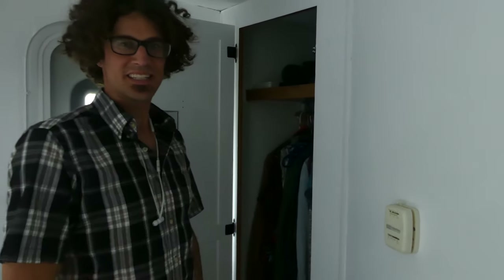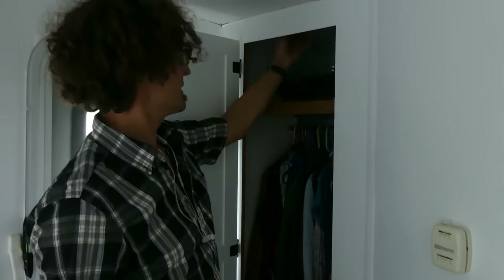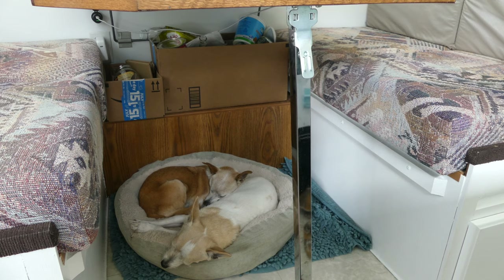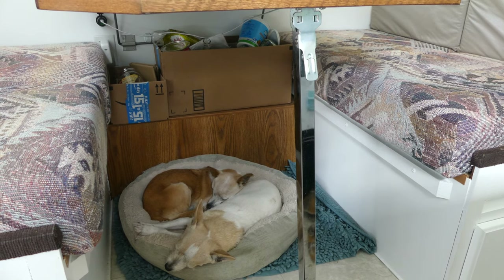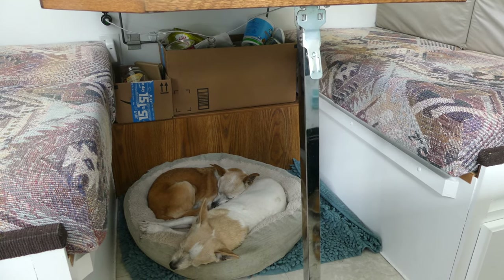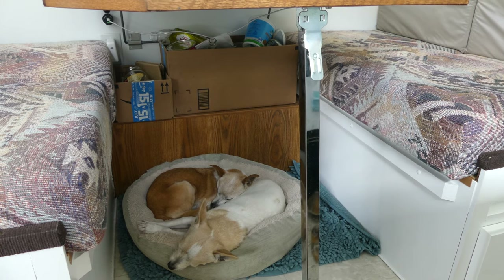We noticed it was pretty dark in here, so we put a little light in the closet. The dogs' main space is here under our kitchen table — we've got their bed for them. And on this shelf we have our boxes for recycling.